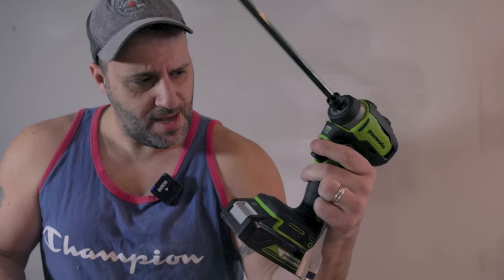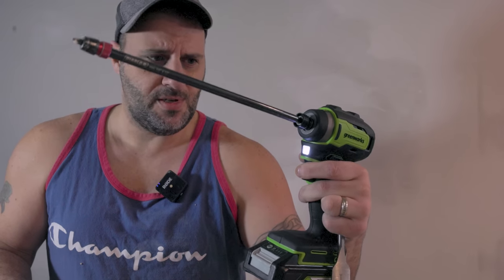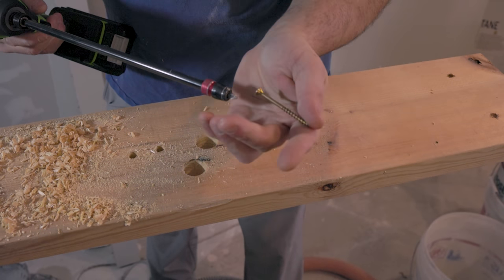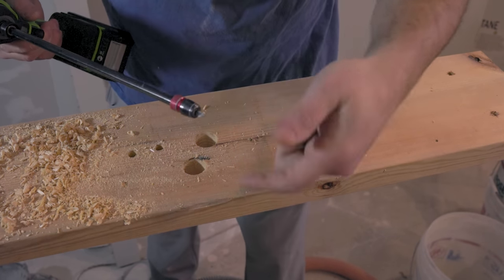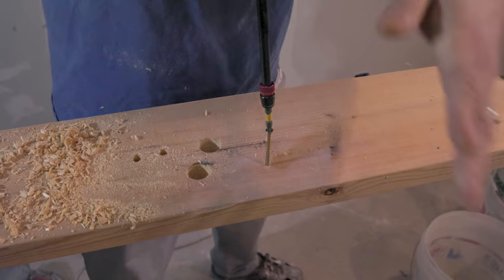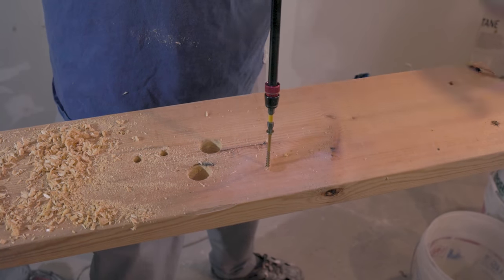Okay, it went through. Let's try the impact driver. No mode selection on this — just your basic variable speed. We'll try it out. So we got our standard star head right here. Let's go down through this piece of pine — it cost me $34,000. All right, let's start it out slow and then just move on up. There's no pilot holes here.